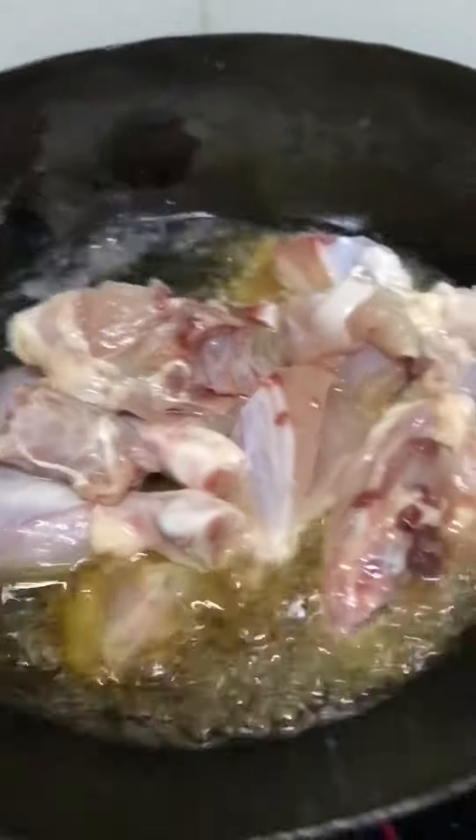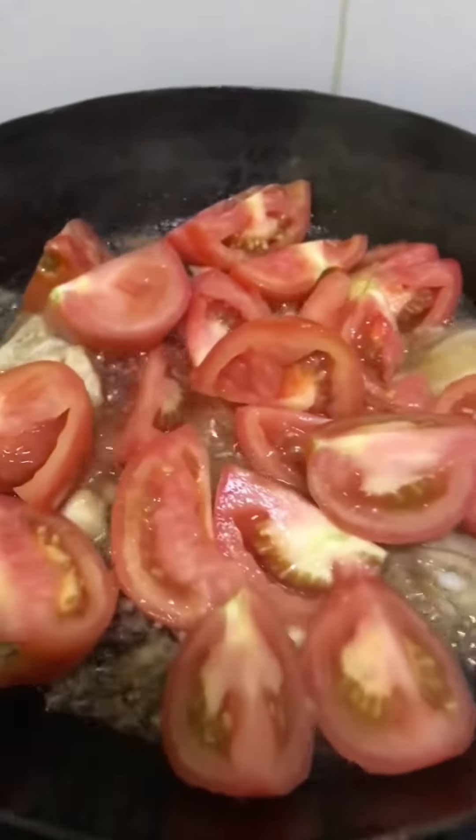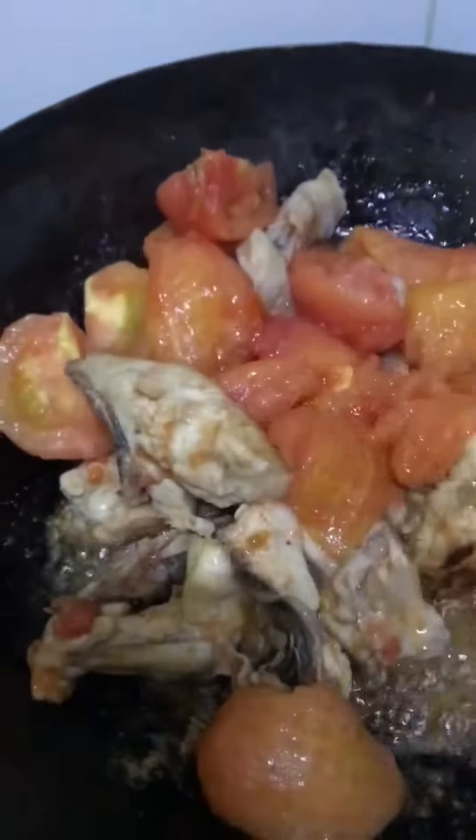Iyan at ginigisa ko na rin yung mga manok, kasi yan yung nakita natin sa una nilang video. Kailangan maging brown yung manok bago natin ilagay yung ibang sangkap. At nung medyo brown na nga, nilagay ko na yung tomato. Pero sa video guys, parang yung nilagay nila blender na yung tomato. Sa akin hindi ko na i-blender kasi wala akong pang blender at saka matagal. Kaya ang ginawa ko guys, inalisan ko na lang ng balat yung tomato.